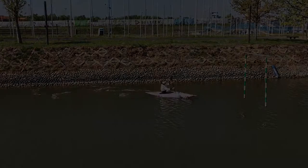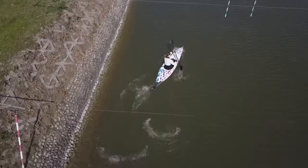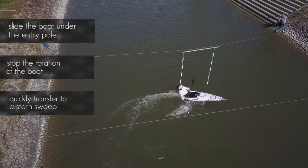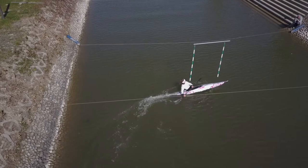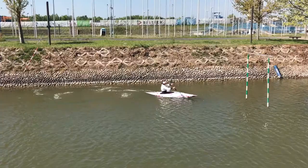The other option is to use the backstroke on the entry pole. Once I reach the gate, I slide my boat under the entry pole. After crossing the gate line, I stop the rotation of my boat and quickly transfer to a stern sweep with the same hand to set the exit angle. The split second change in direction has a dynamic effect which makes this upstream fun.